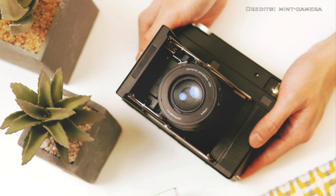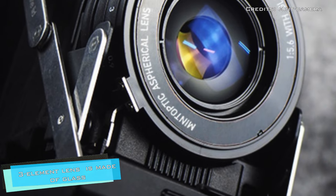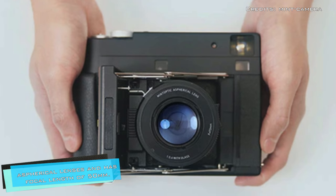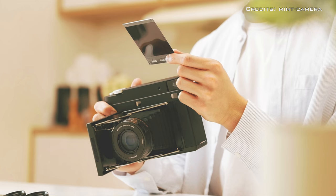For those who prefer to let the camera do the thinking, it has a three-element glass lens featuring spherical lenses and a 35mm equivalent focal length of 50 millimeters.